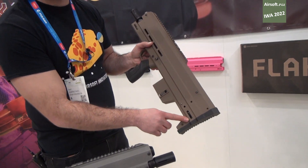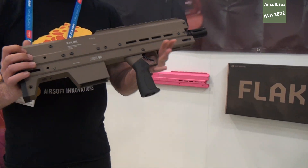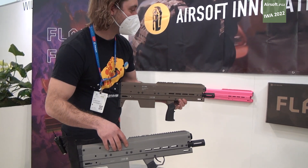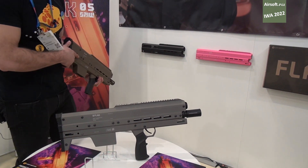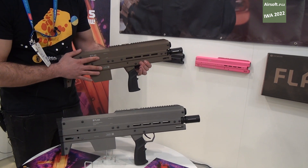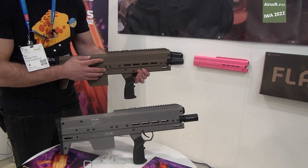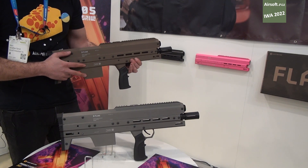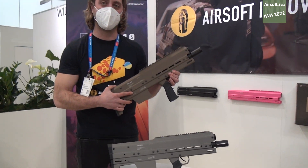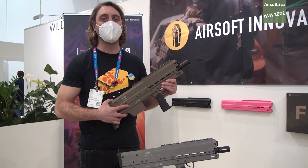There's also M-LOK here for a sling mount. The new Flak comes in FDE, gunmetal gray, pink, and standard black. These are Cerakoted — the black also comes in anodized, while all other colors are Cerakoted. That's the new Airsoft Innovations Flak 10 and Flak 5 super shotguns — we hope you guys really like using them.